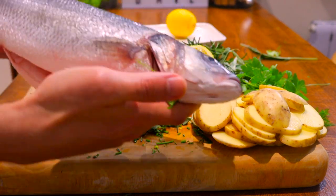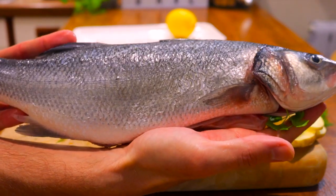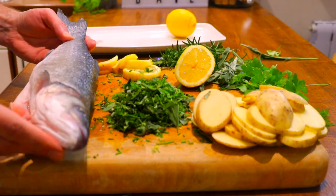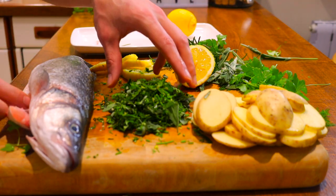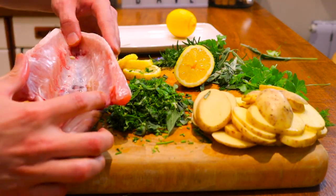Let's make a start on the fish. You can make this dish using whatever fish you want. For today I chose sea bass as it's one of my favourites because of the firm, moist, tender and buttery flesh. Before we get started, make sure you preheat your oven to 200 degrees.